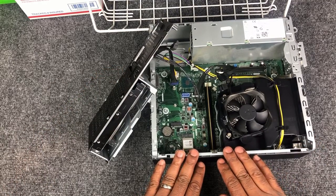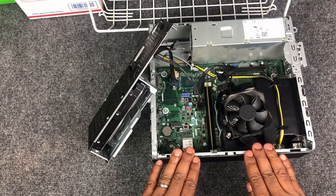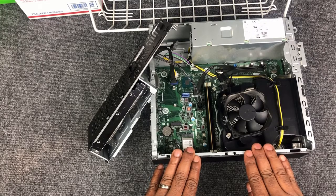Before we touch anything on the motherboard, let's place our hands on the metal chassis of the computer for a few seconds to remove any static charge. This will reduce our chances of damaging any of the electronic components on the motherboard.